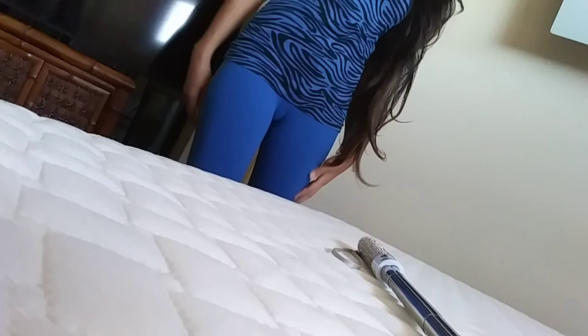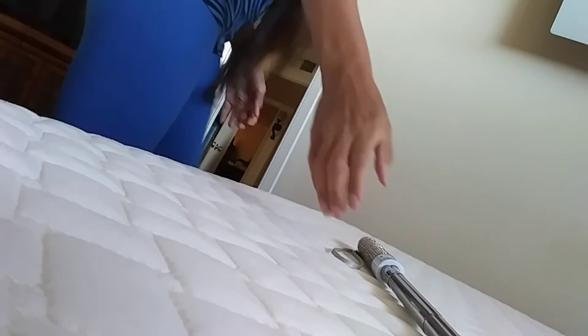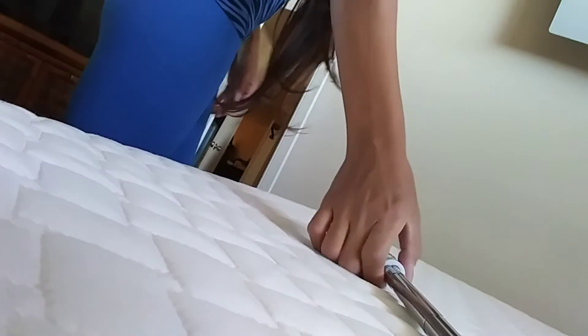I don't know if you can see it right here — the stitching and how it shows right there. I thought it was going to be hot because it's sunny right now.